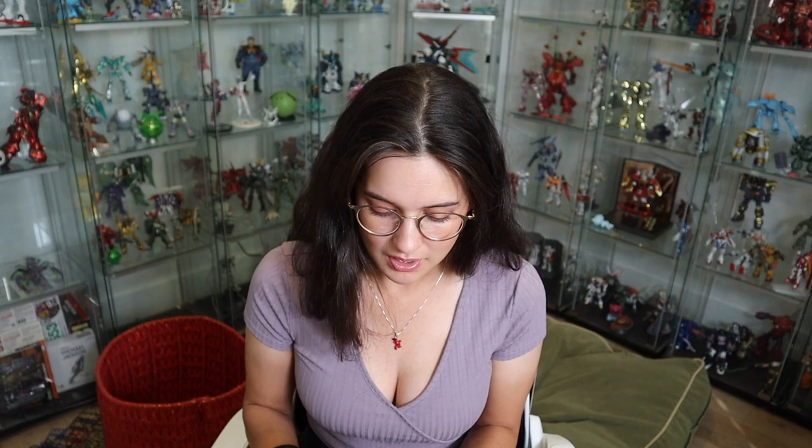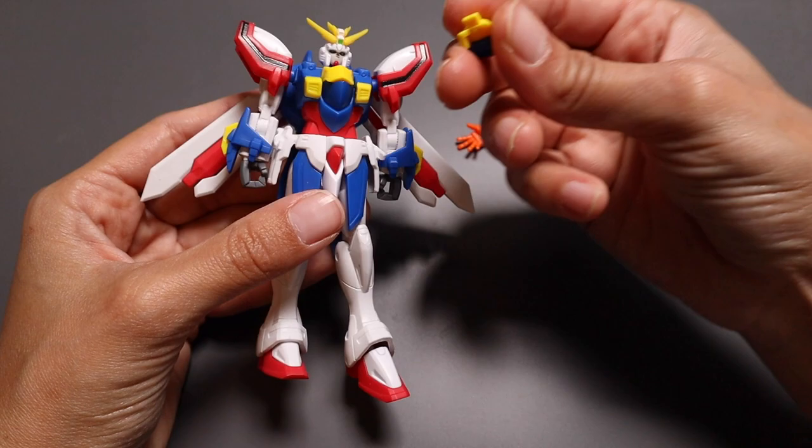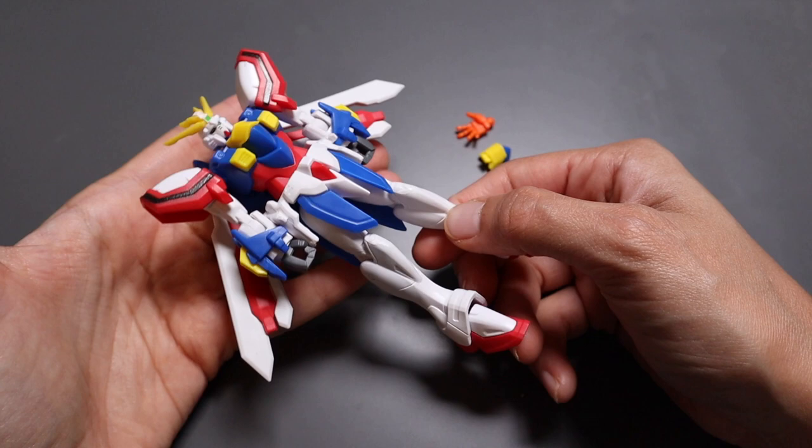Let's get into opening up these little cuties. In terms of accessories, unfortunately you don't get a lot with this guy — you get an extra pair of hands and an extra chest piece, and that is it. No beam sabers, nothing. This is literally all you get, but again this is only like a $12 action figure, so not a lot to complain about at that price point.